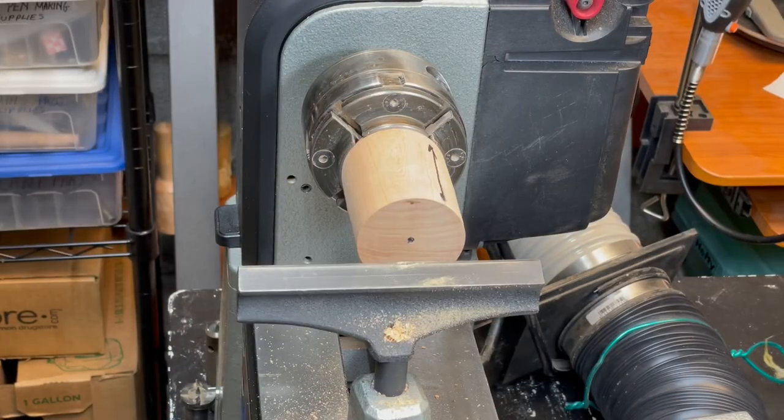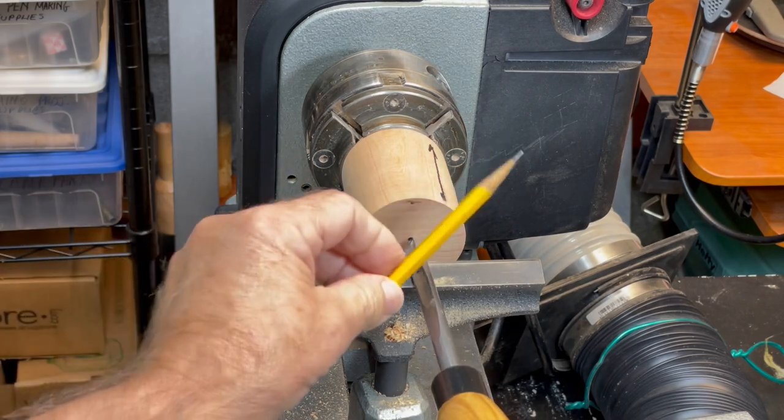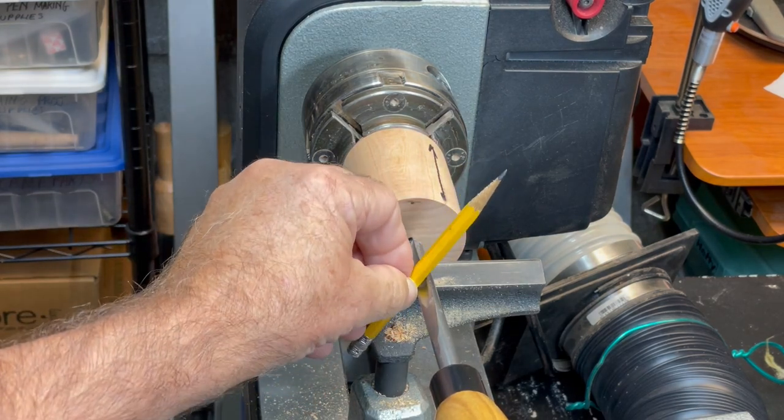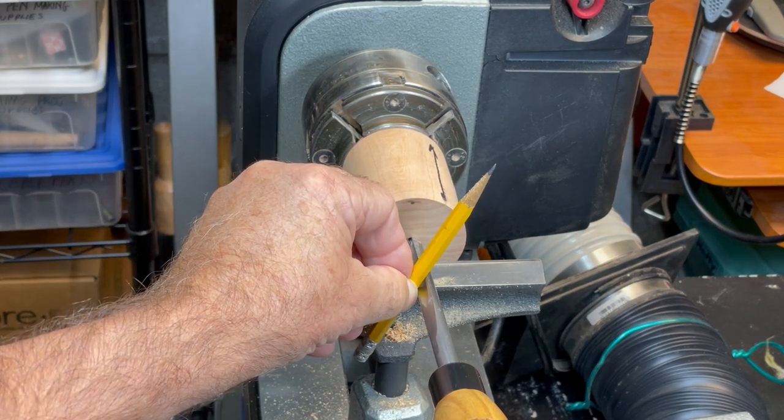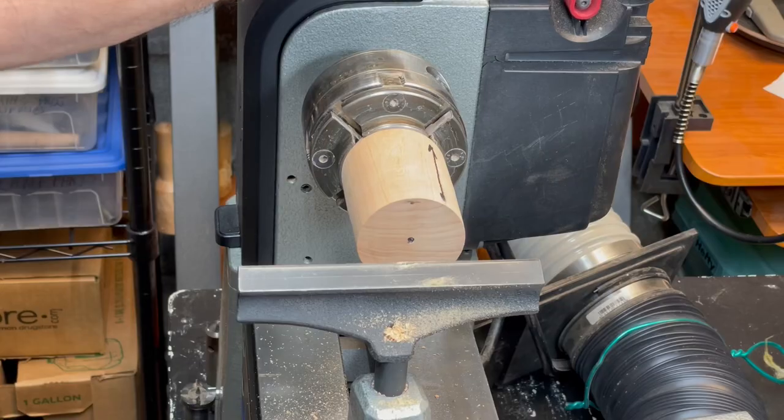I usually use a three-eighths inch spindle gouge when hollowing goblet scoops in small bowls. Rotate the gouge so that when a pencil is placed on top of the flutes, the top is pointing between one and two o'clock. Make sure the tool is level and adjust the tool rest so that the tip is at dead center.